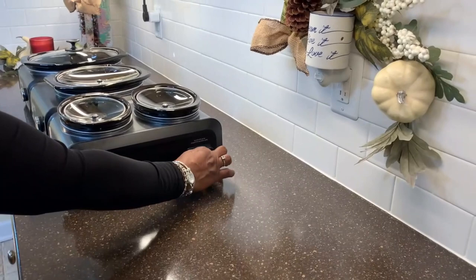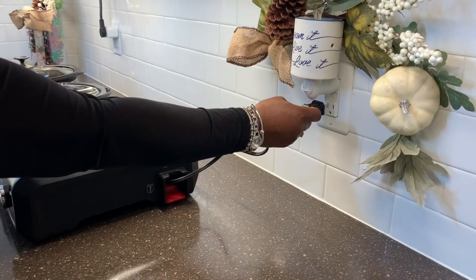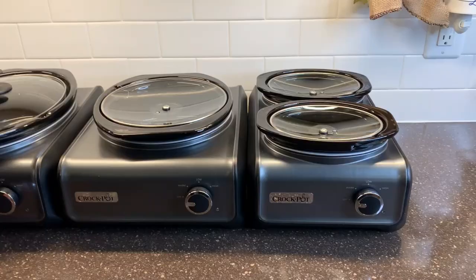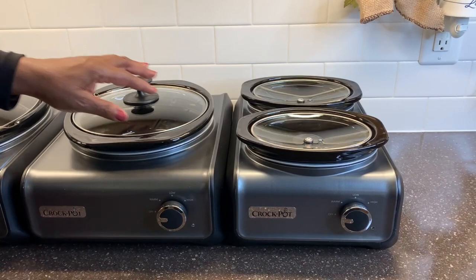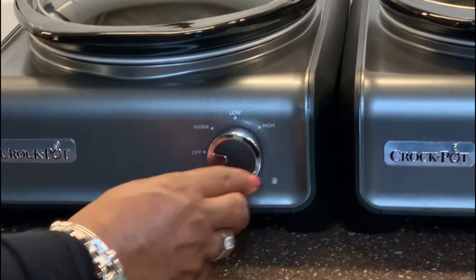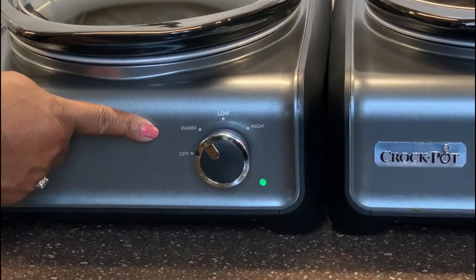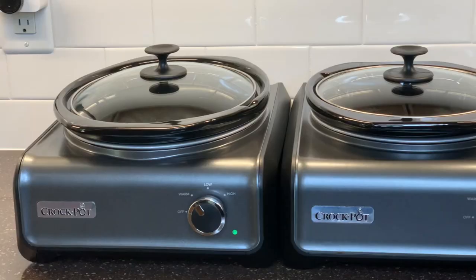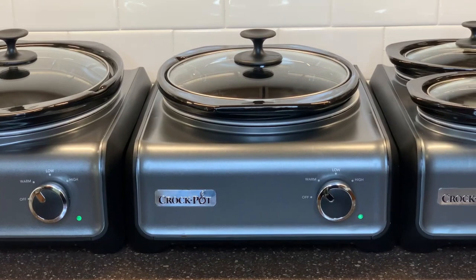This unique interlocking design allows you to connect up to six individual units by just using one electrical outlet. The stoneware with glass lids are removable and are dishwasher safe. They can also be placed in the refrigerator or oven without any issues. Each unit comes with a warm, low, and high setting. You can decide on the temperature that's perfect for each dish. The color is metallic charcoal, and they look great on your buffet and easily clean with a damp cloth.